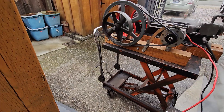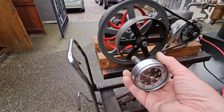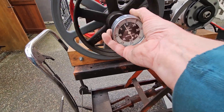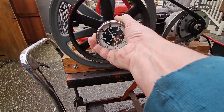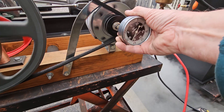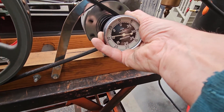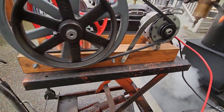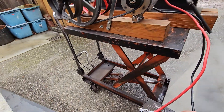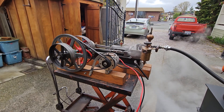This is an RPM gauge. Right now it's running at maybe 200 RPM, and the alternator is running at about 1,000 RPM. Real nice engine — three to five horsepower depending on boiler pressure.